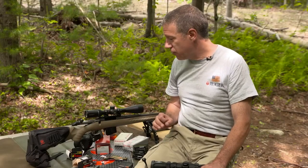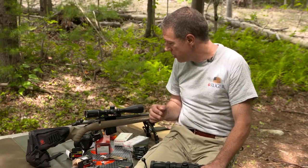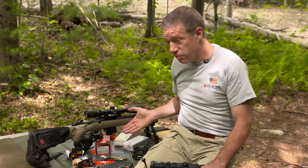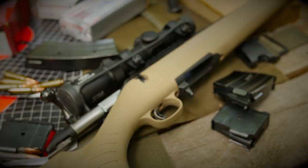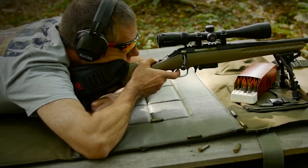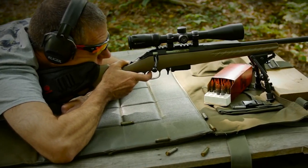I was never a big fan of 7.62x39 — my first gun in that chambering was an SKS. It shot okay but didn't really impress me. I didn't have super high expectations of this gun chambered in 7.62x39, but I was blown away. When I first set it up for accuracy testing, I threaded on a 30-cal can, got it set up with a big scope, bipod, and rear bag.